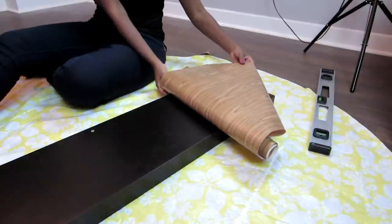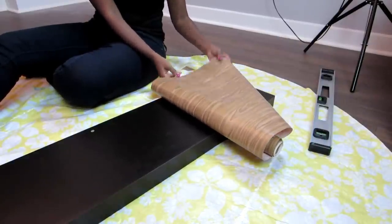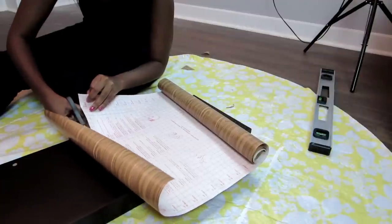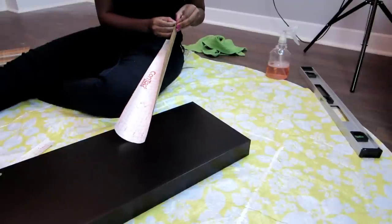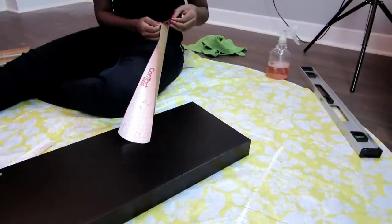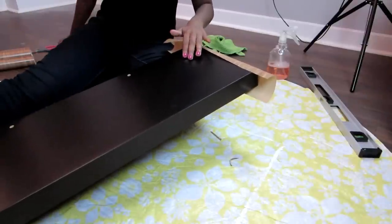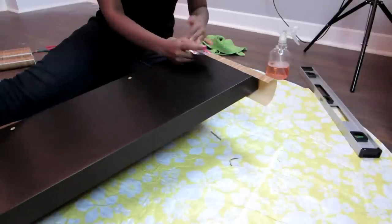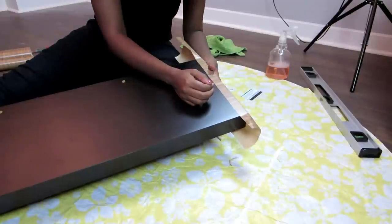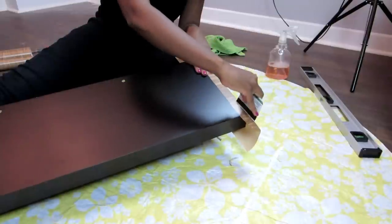I cut a piece wide enough to cover one side. What's nice about this lining is that its backing has grid lines so you can easily cut in a straight line. Separating the backing from the lining was a bit of a struggle, so you really need to use your fingernails. Once that was taken care of, I put the lining on the side of the shelf, flattened it with my hands, then ran over it with my subway card to ensure no air bubbles were left. The card is really effective, especially when going over the corners.